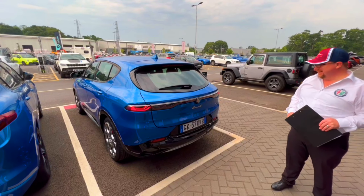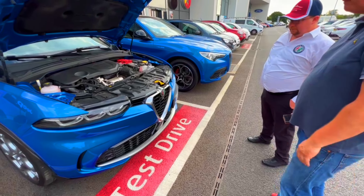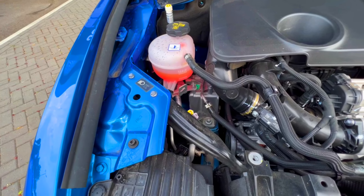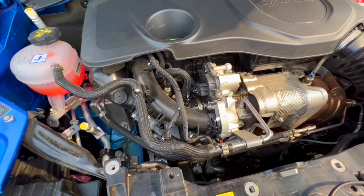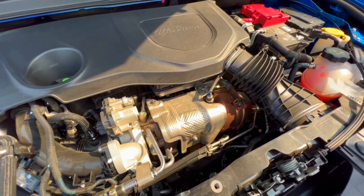It was also effectively the base model, which means it was front-wheel drive — a petrol-electric hybrid, or mild hybrid as they call it — with a fairly modest 160 horsepower. That's good for a hybrid, it's good for a car that size. The actual battery power is integrated directly in the gearbox.